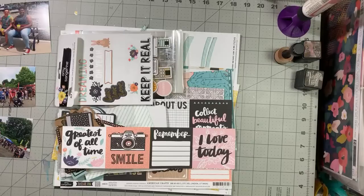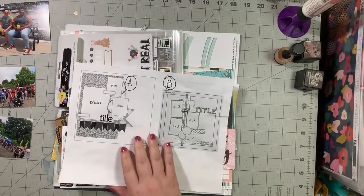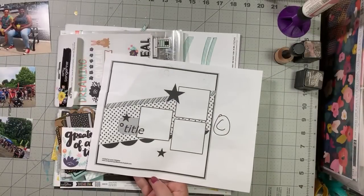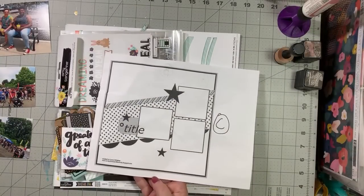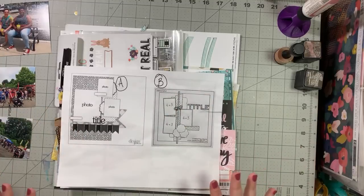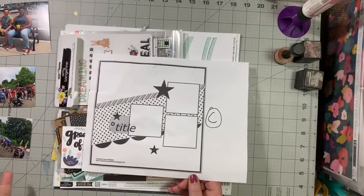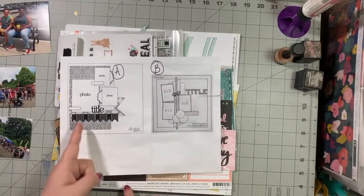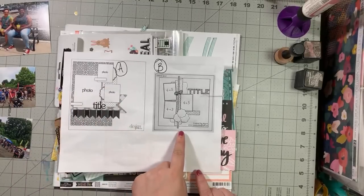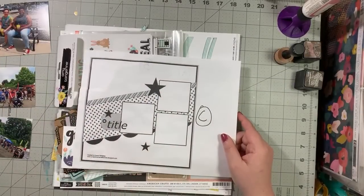We've got about six of y'all on here. Hey Tisa, glad you could make it. So when I do a live, I like to work with a sketch just because since I'm chatting and reading the chat, I like to have a basis of what to look for. I picked these three sketches — they all have three photos. We have A, which is this one right here; B, which is this one right here; and C, this one right here.